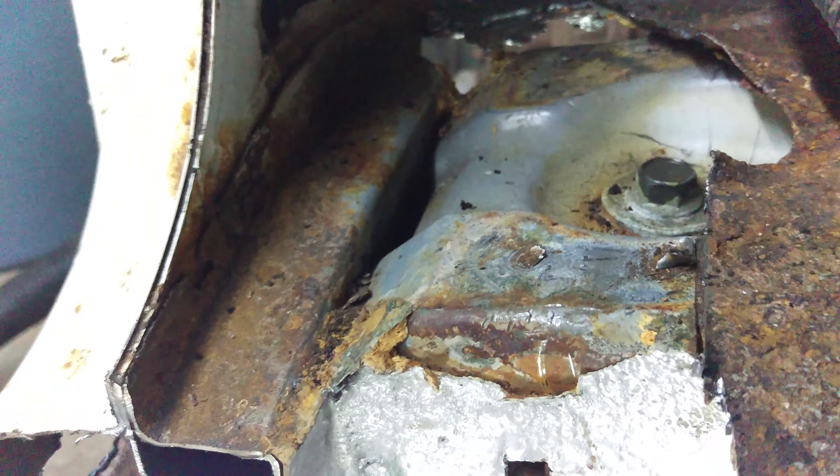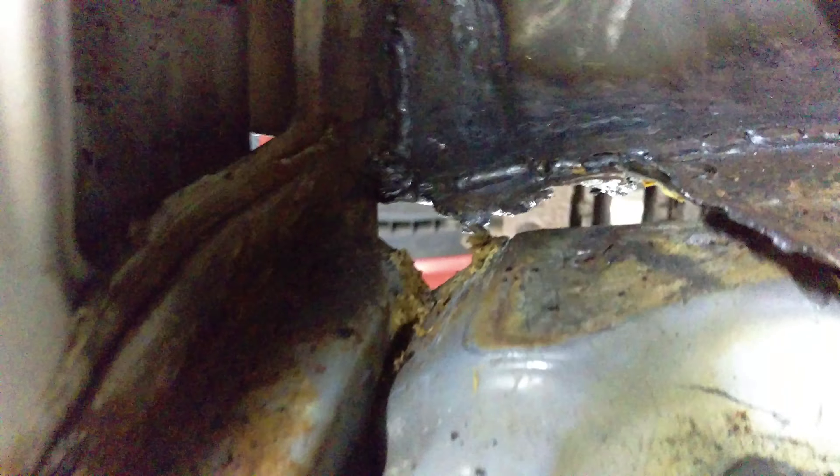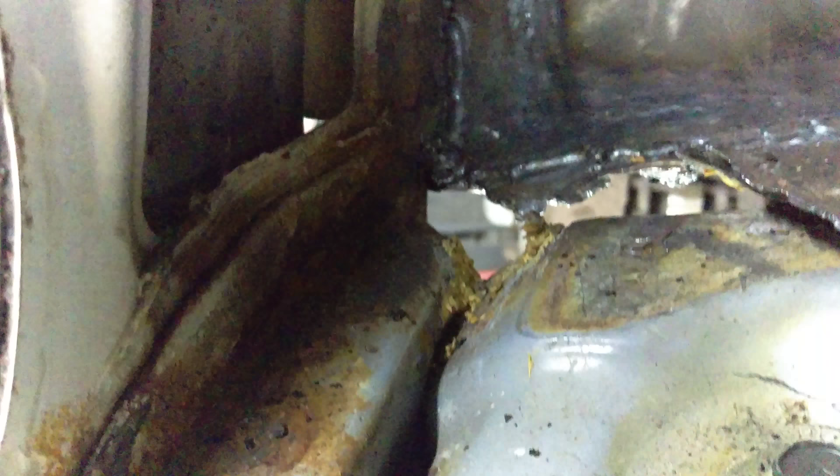Right in here you can see our patchwork from weeks and weeks ago, and we'll get all that fixed up. I think part of the problem was this foamy spray stuff they used — it probably held a lot of moisture and caused a lot of these issues, because I was digging a lot of this stuff out of the cracks and corners.